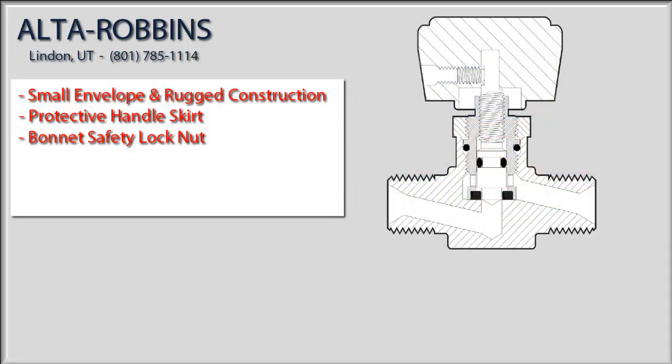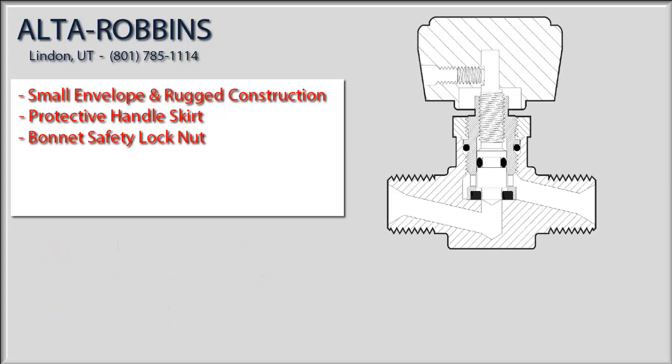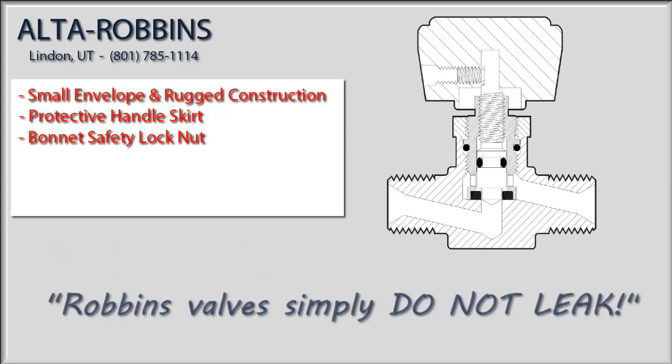For a valve to prove itself in the marketplace there are really only two things it needs to do: not leak and last a long time. Well, for over 50 years it's widely known that Robins valves simply do not leak. And now I'm going to show you the secret as to why.